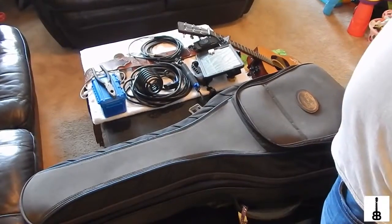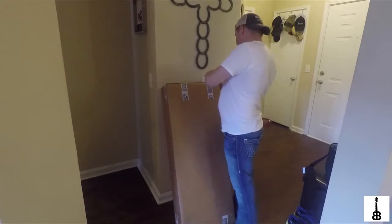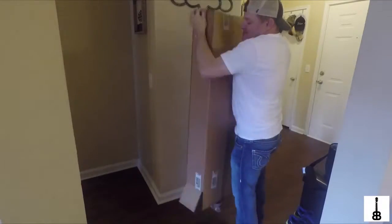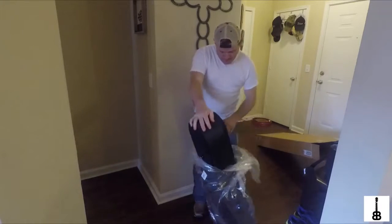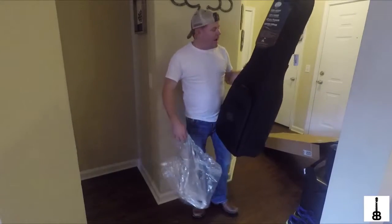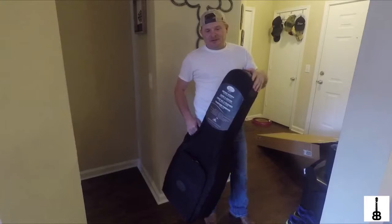Now let's take a look at the brand new case. This is the box the brand new Reunion Blues guitar case came in. Let's see what it looks like on the inside. There it is — this thing looks really nice.